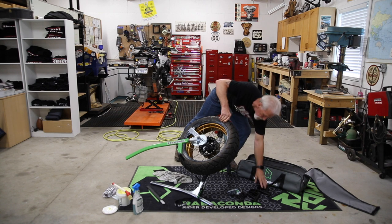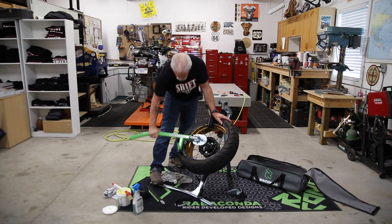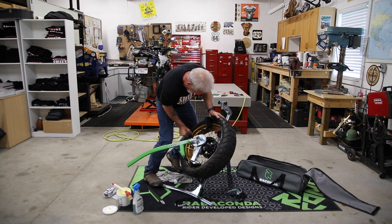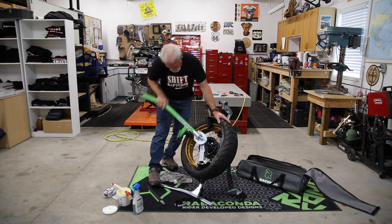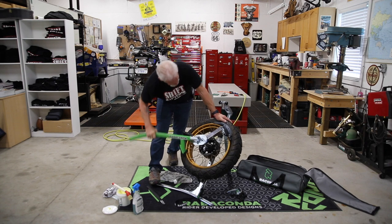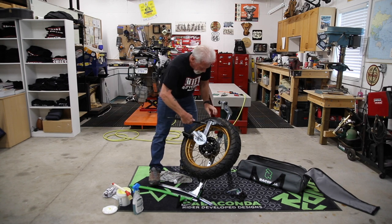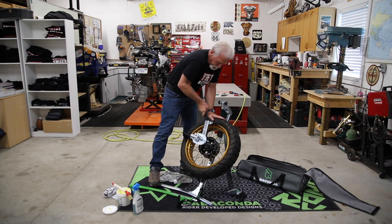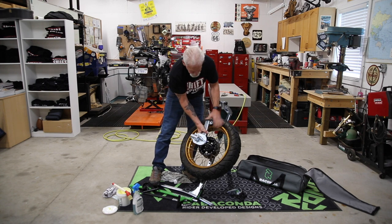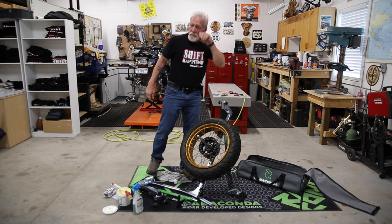I'm going to use a drop center tool — very important, because you have to get your tire into the drop center. And that's it. That's as easy as it is to put a tire on and off on the Ravicon Street Bike Tire Changer. Now you just blow it up, put it back on your bike, and you're done.